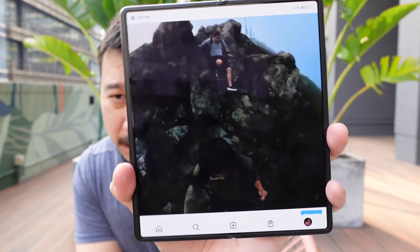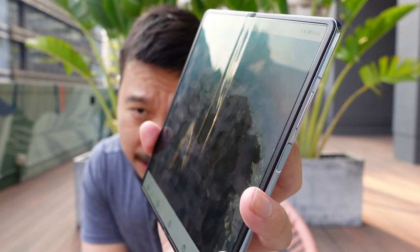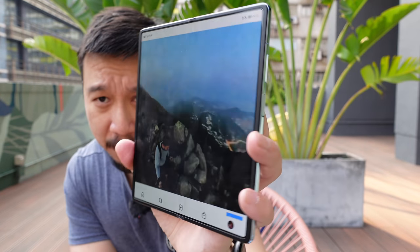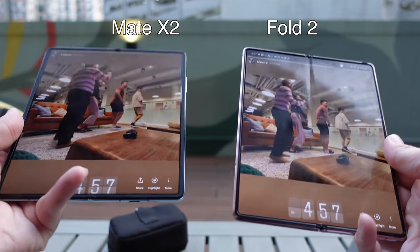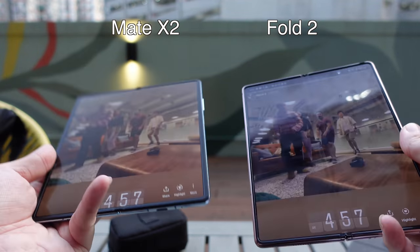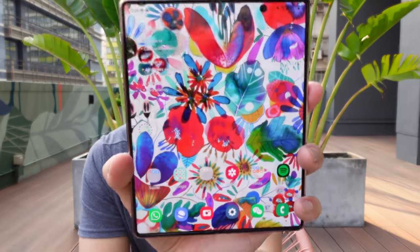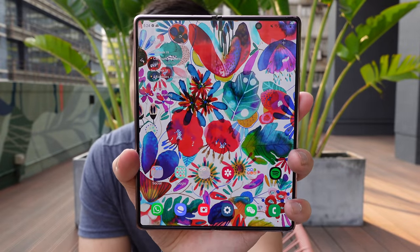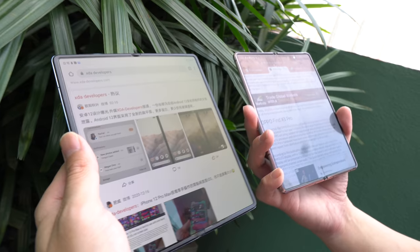I'm under the sun right now and you can still see the screen relatively well. The crease is really hard to notice. If you push it to the extreme, you can see the crease, but for the most part when you're looking at it straight on or even off to the side, you don't see it. This has been one of the most talked-about improvements over the Z Fold 2, whose crease is quite noticeable as soon as you tilt the phone to the side. On the Mate X2, you have to really look for the crease before you can see it.